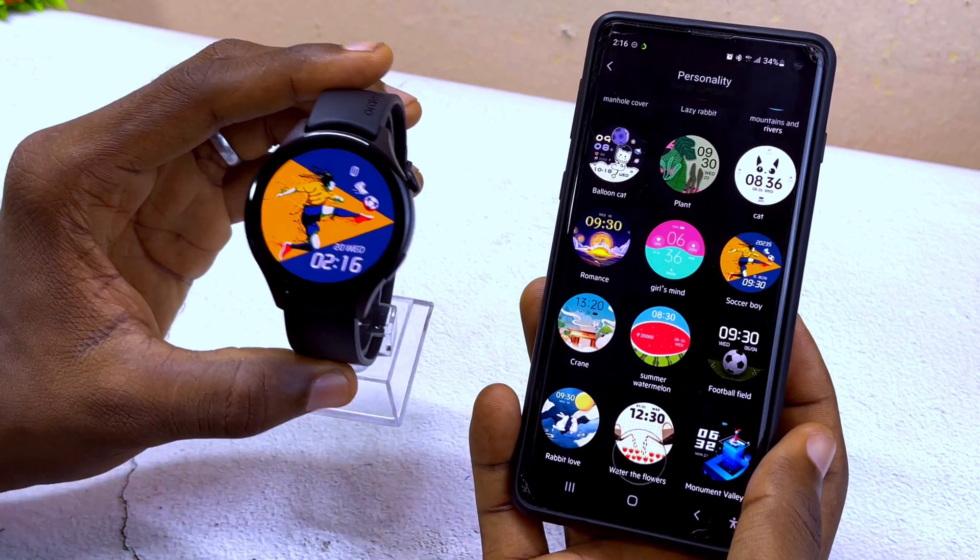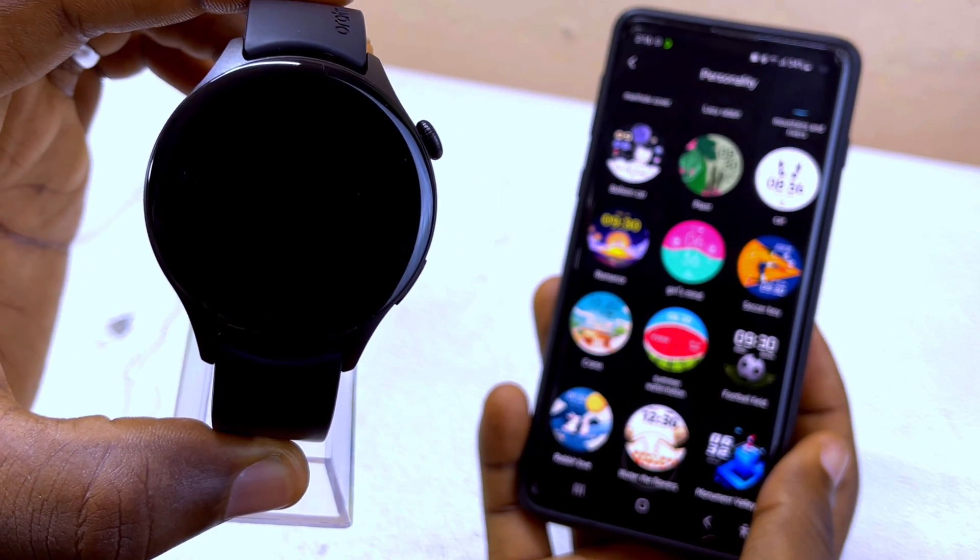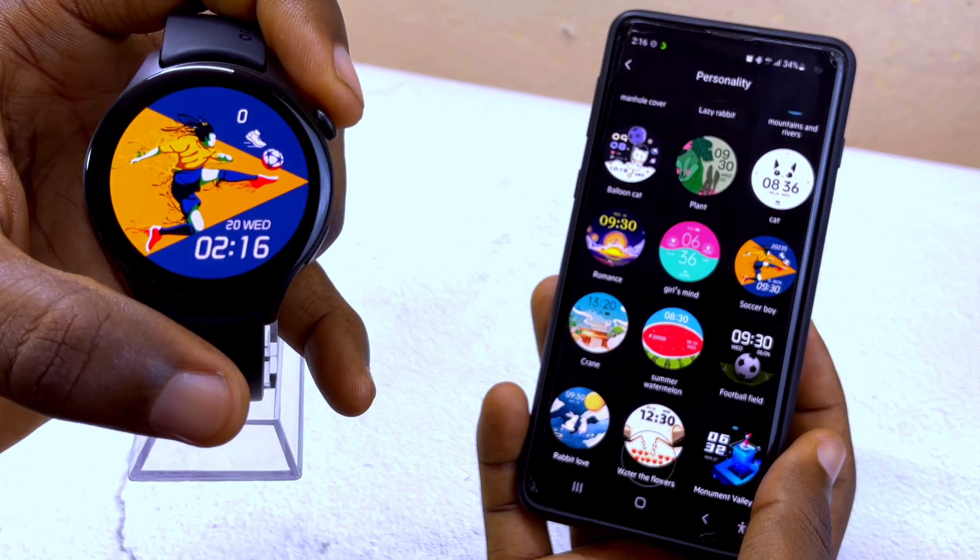As you can see it is already transmitting, and on the smartwatch it shows synchronizing. After a moment, the new watch face appears on the smartwatch and it looks beautiful.